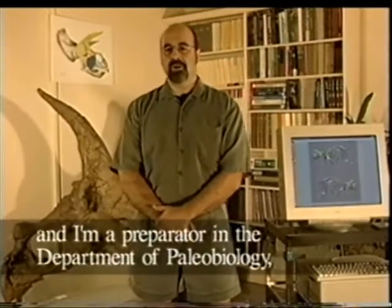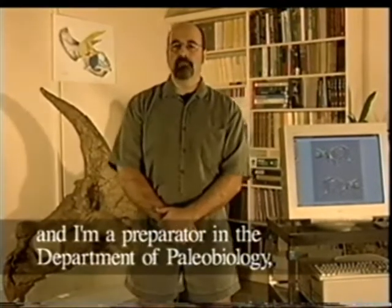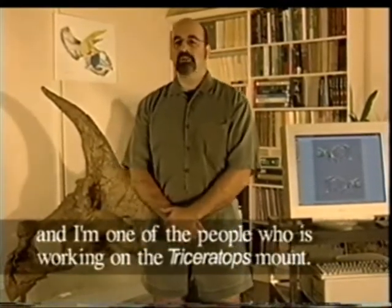Hi, I'm Steve Jabo, and I'm a preparator in the Department of Paleobiology, and I'm one of the people who's working on the Triceratops mount.